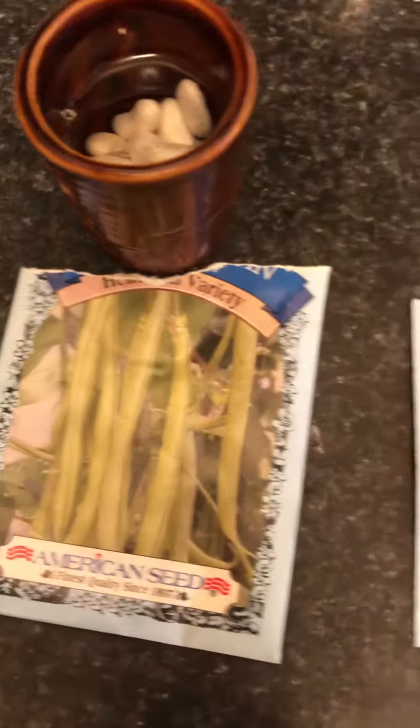Those are the seeds we have going. I bought a little seed starter kit to put them in. We're excited to have a garden again — it's been a few years. Y'all have a great day!